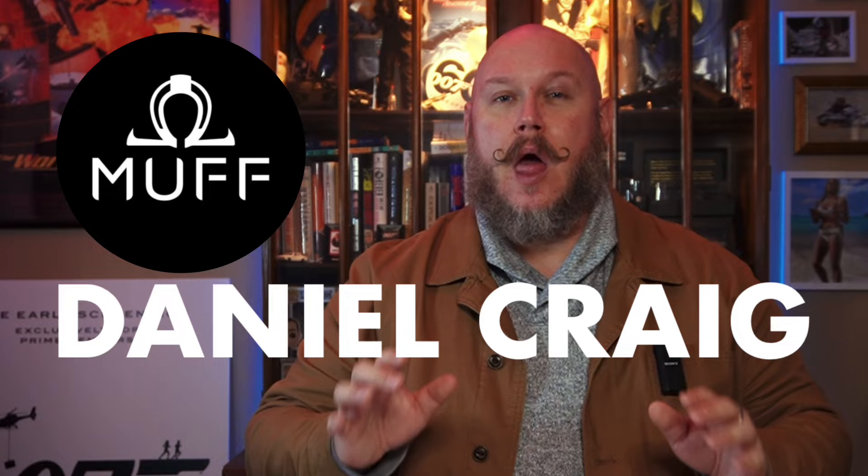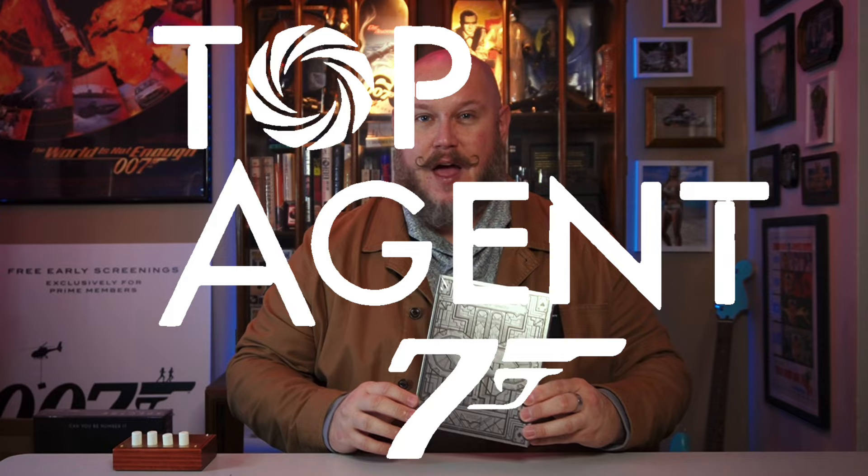Today we're talking action figures, toys, collectibles — it's kind of my thing. There's a brand new company called Muff Toys and they put out an all-new Daniel Craig 1/12th scale figure. I've got it. This is the top agent. But I don't just have one — they put out two, and I've got both of them. We're going to compare the difference between the standard and the deluxe edition and go over all the details you need to know so you can add one of these to your collection.